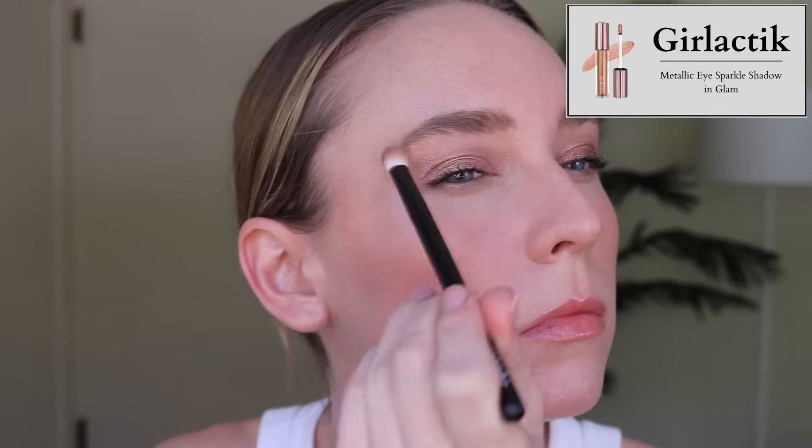Next, we have the Girl Lactic liquid eyeshadow in the shade Glam. It's kind of similar to the Victoria Beckham in that it's just not the perfect shade for me. I also don't tend to reach for liquid eyeshadows because they can get quite patchy, especially metallic ones. This is pretty easy to work with and I do think it's pretty. However, the purpose of this is to downsize for our move, and the fact is I haven't reached for this since I've had it. Even though it's a great product, if I'm not reaching for something, why am I keeping it?